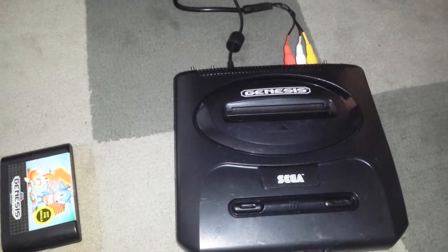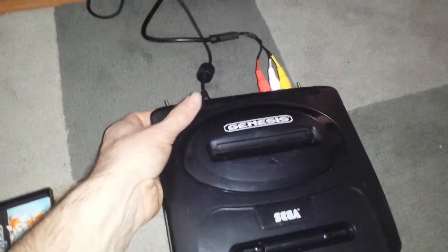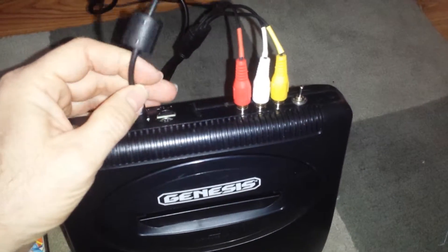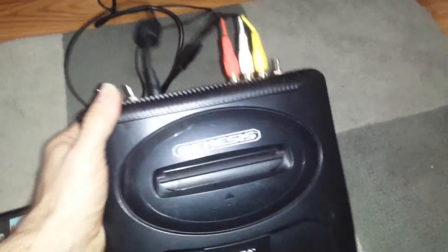I've added a 10 megahertz oscillator to this console so you can switch between the original 7.6 megahertz and 10 megahertz. It probably doesn't seem like a lot — just 2.4 megahertz — but it's certainly noticeable.